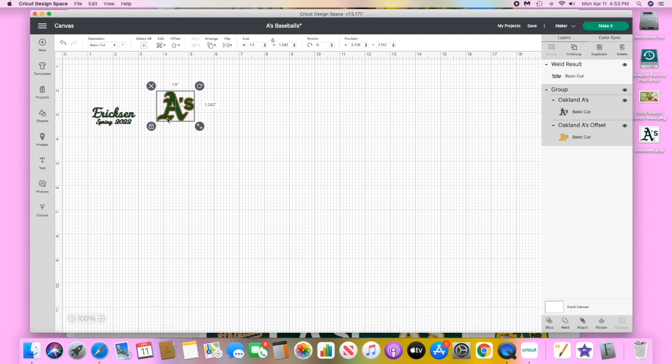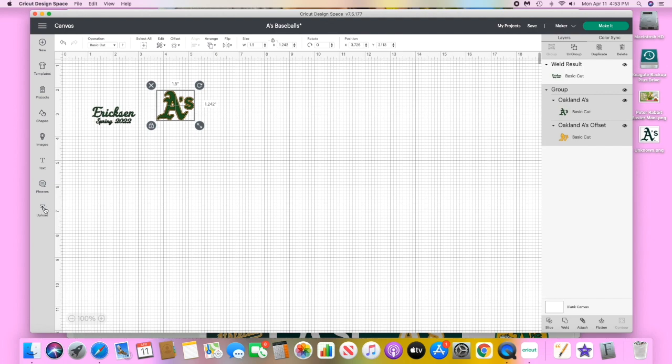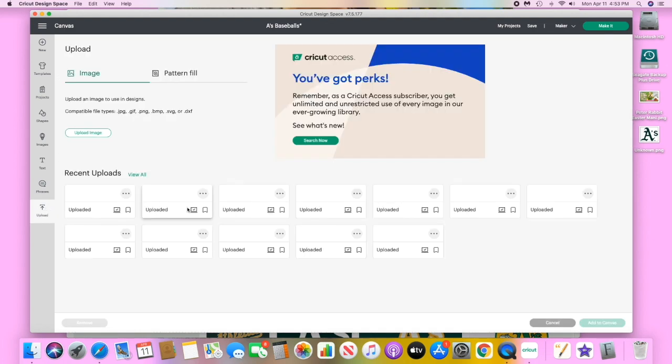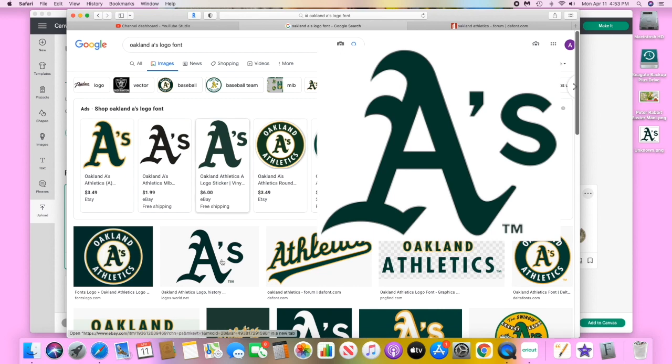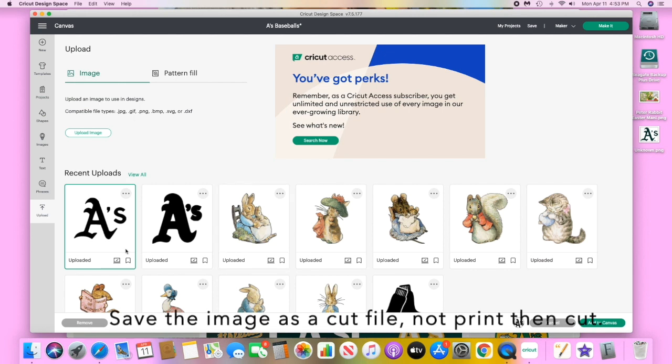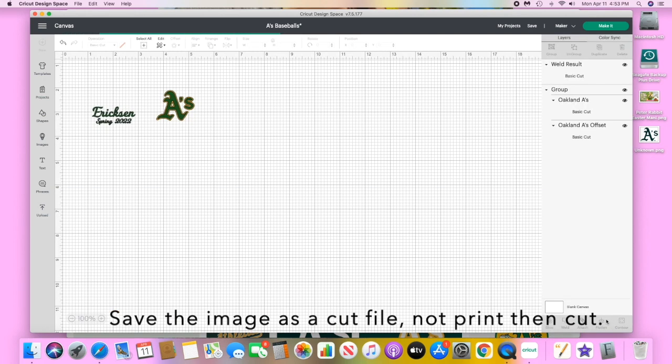At the end of every sports season I'm always looking for something fun to give the coaches and my kids' teammates. This time I'm going to be doing customized baseballs. My younger son is on the Oakland Athletics and I did a Google search and decided to do a two-toned A's logo, keeping it simple. I uploaded it to Cricut Design Space.